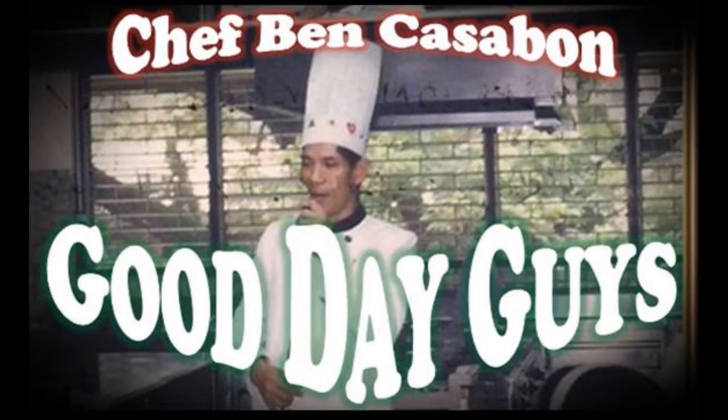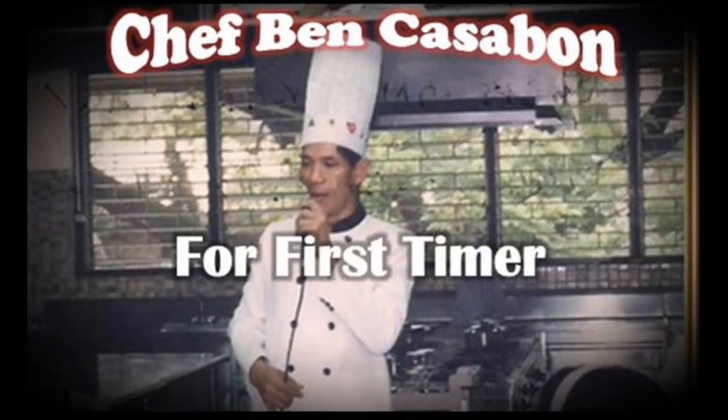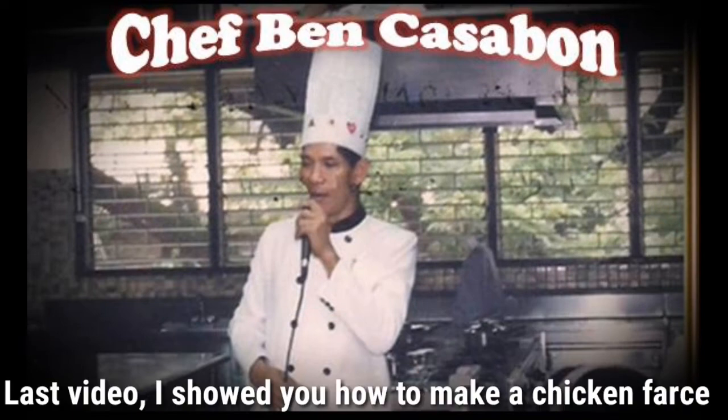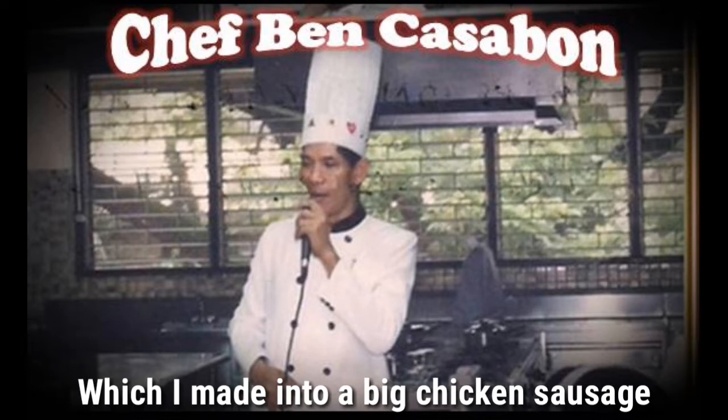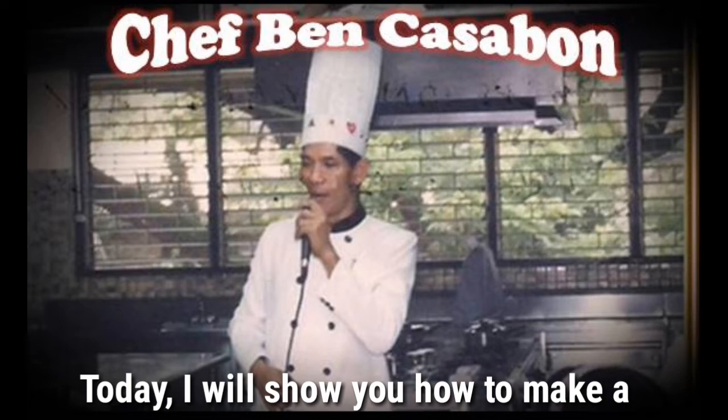Hey guys, good day to all of you out there and welcome to our channel. For first timers, after watching the video please don't forget to subscribe. Last video I showed you how to make a chicken farce which I then made into a chicken sausage, although there was no casing available due to ECQ, but I still managed to make it a sausage.